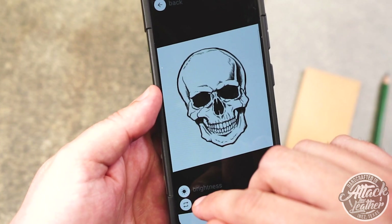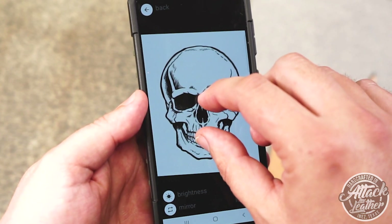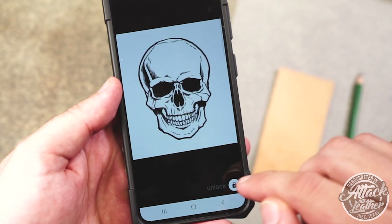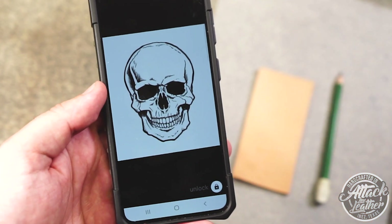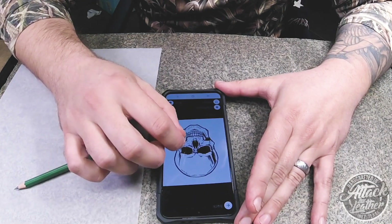Second is accuracy. Many times I'll have a client send me a brand or initials they wish me to add to their order, and with the tracing app on my phone I can cleanly and accurately transfer their request. And third, it'll save you some money — no more using excess paper and expensive ink to print out your artwork.